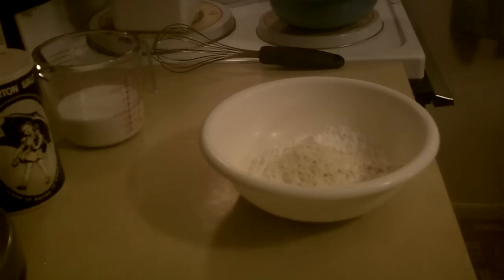These onion rings are going to come out so well and crunchy, you will not go back to any other recipe. Trust me.